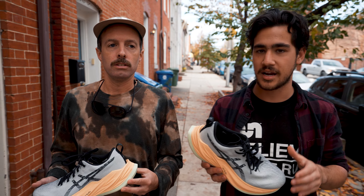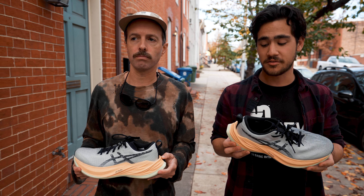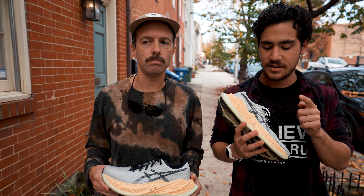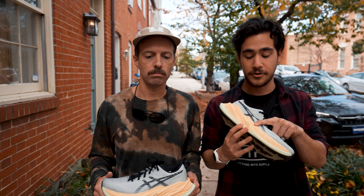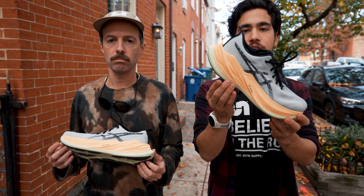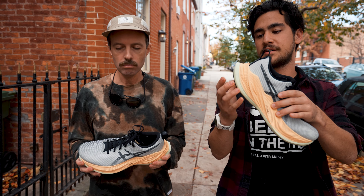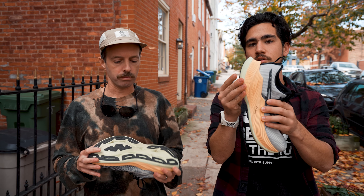It's one of the faster shoes that can get up to this high of a stack that I know of, which is really nice. You've got Flight Foam Turbo and then Flight Foam Blast Plus just under the midsole, so you get a nice responsive push-off and then a nice cushioned midsole on the bottom.